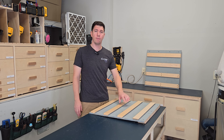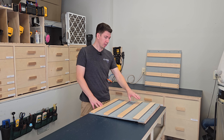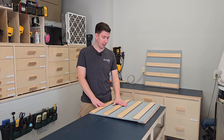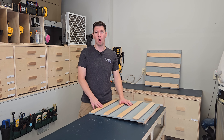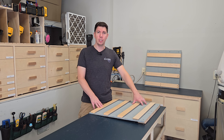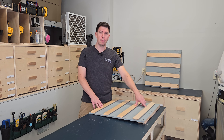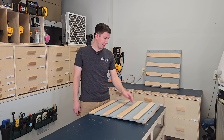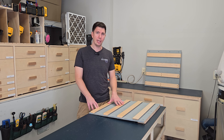Now that I have my French cleat strips mounted to the panel or the backer board, I want to talk about how much it costs to really make one of these panels. If we're talking in terms of full 4x8 sheets — let's say you wanted to make a full wall of this for modular storage — it would cost you about $25 for the OSB sheet; it's about $22 to $25 in my area. And then I'm using a half-inch maple plywood that runs about $85. So we're looking at over $100 just to make a full 4x8 sheet of this.